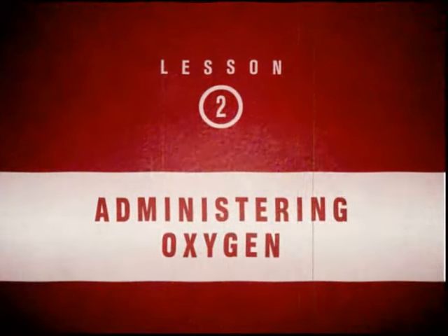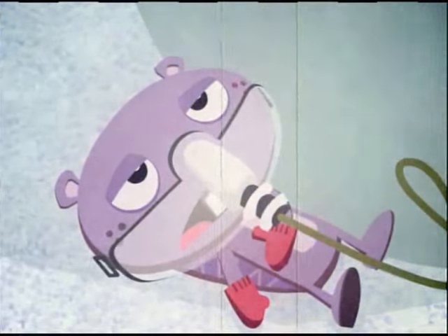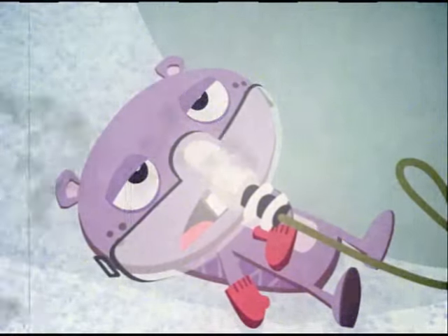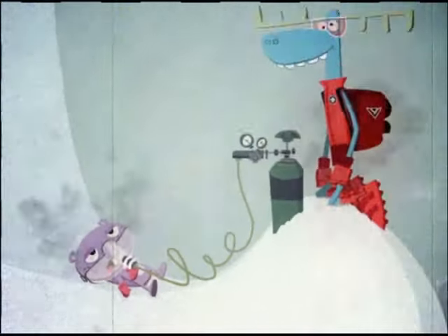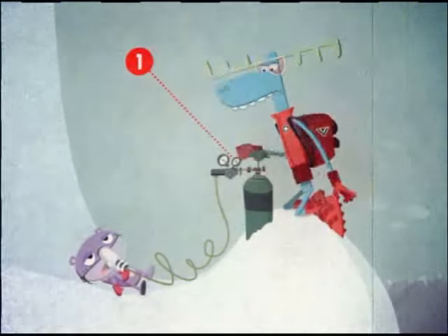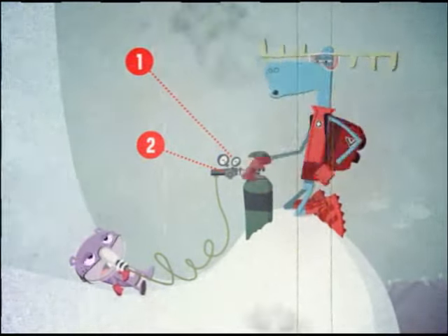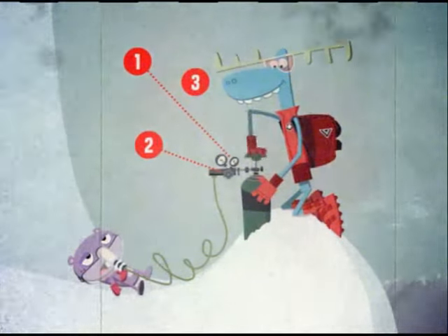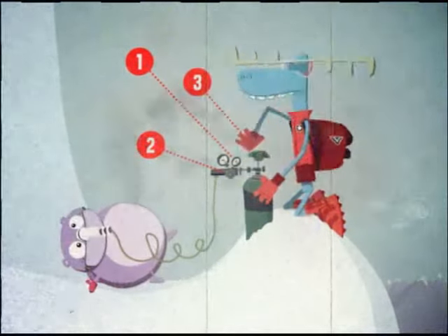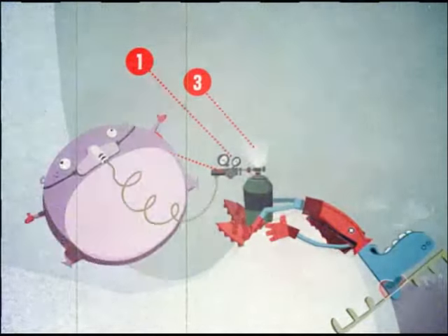Administering Oxygen. At heights above 8,000 feet, oxygen may have to be administered to counter high-altitude sickness. Here are the steps that need to be taken. Step 1: be sure to check the pressure gauge. Step 2: close the regulator flow valve with a right-angle gator clamp. Step 3: open the tank valve slowly to a half-turn beyond where the regulator becomes pressurized and there is a maximum reading on the pressure gauge.